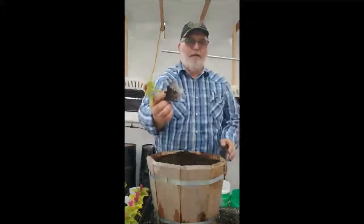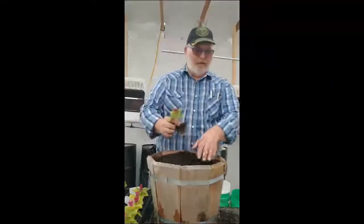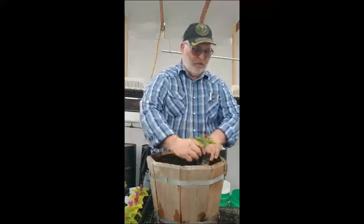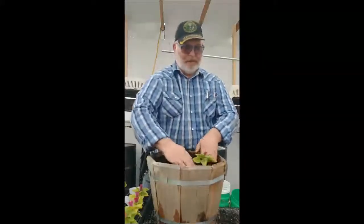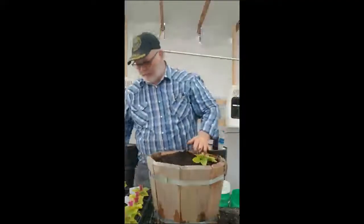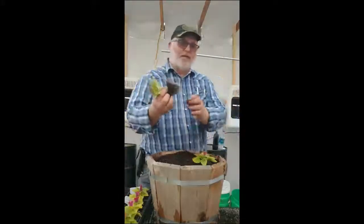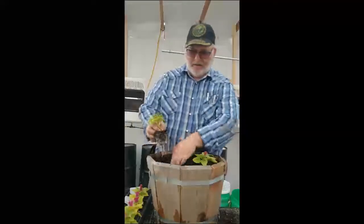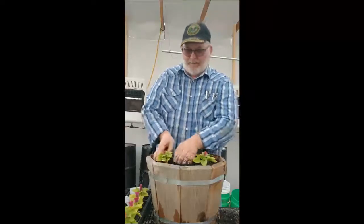This first plant that I've taken out — you can see it's all root bound around the bottom of it. So I'm going to put it off to the side here, kind of create a hole to place it in, put it down in there, and then push my potting soil back in around it. This next one's the same way — it's pretty root bound. I'm going to put another one in over here: making a hole, setting it down in there, dropping it in, and pressing some soil around it.